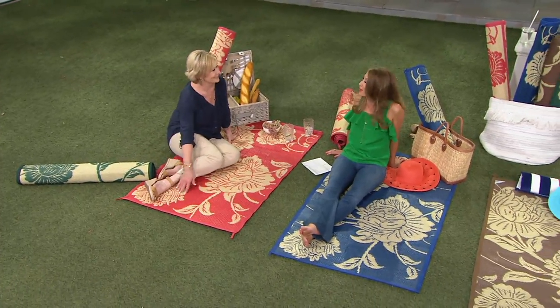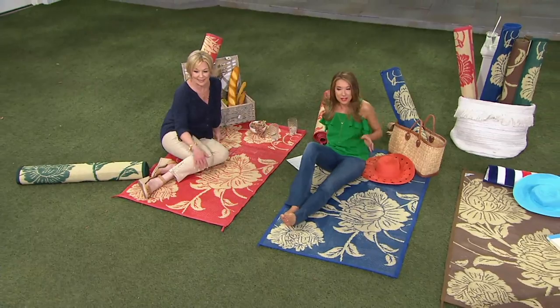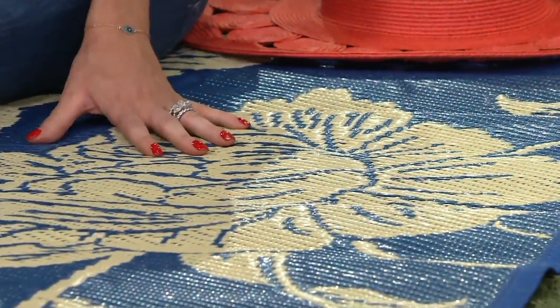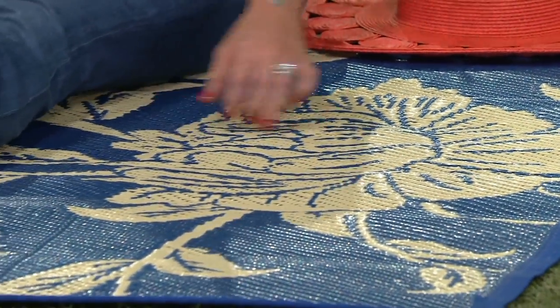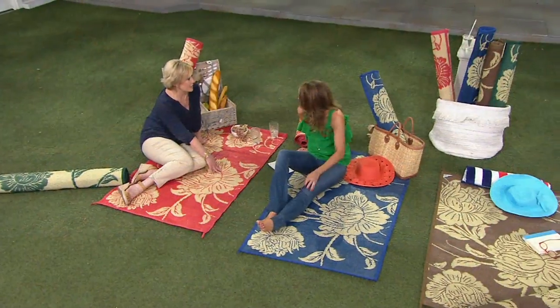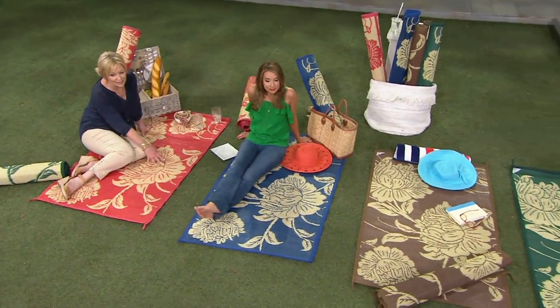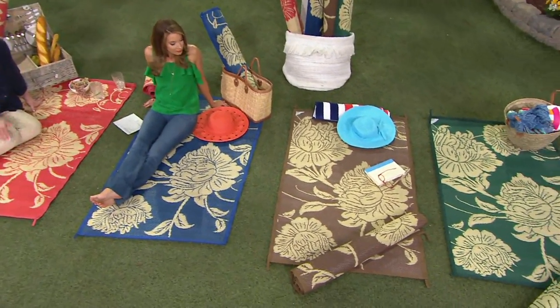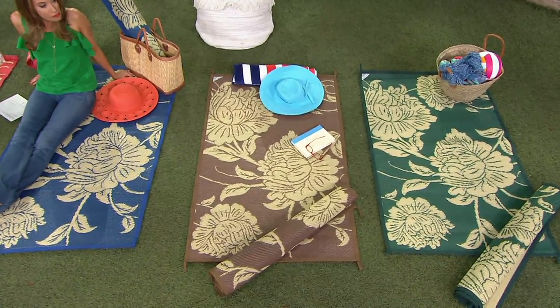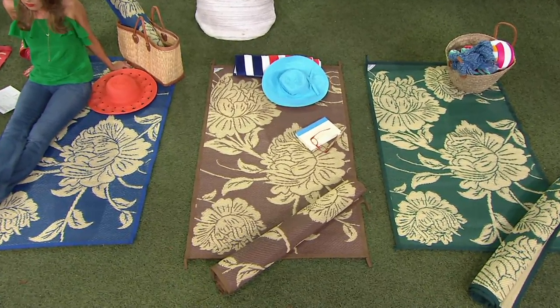A lot of times when you see a beach mat, you think this is only going to work on vacation or if I'm in Hawaii. But imagine this for tailgating season, fall sports season — even the navy is a great option. And don't forget, it's reversible. Next up we've got the espresso, a nice chocolatey brown. I love that color — it's warm and cozy and great for anything.